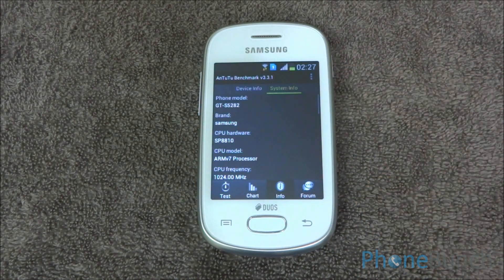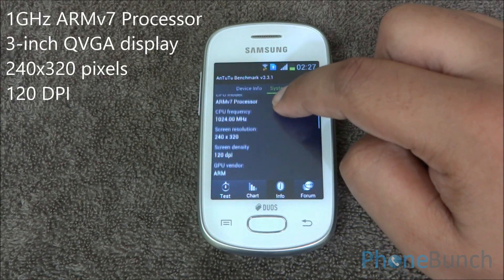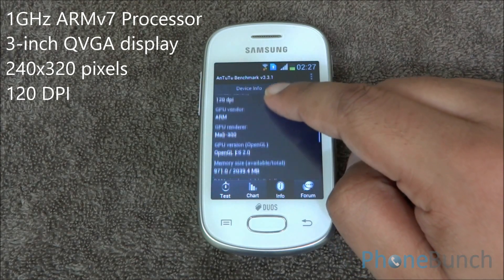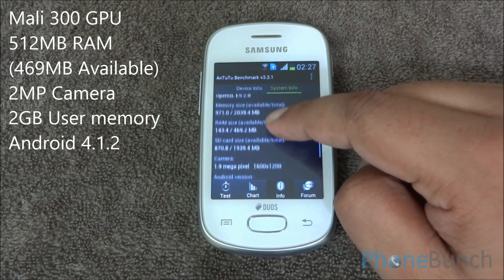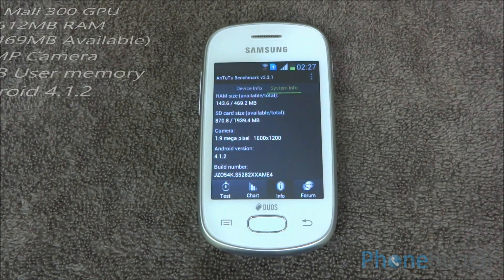Let's get into system information first. The phone is powered by a 1 GHz single-core ARMv7 based processor. There's a 3-inch 240x320 pixel display. The GPU here is Mali 300. You have 512 MB of RAM, a 2 megapixel camera, 2 GB of user memory, and it runs on Android 4.1.2 Jellybean.